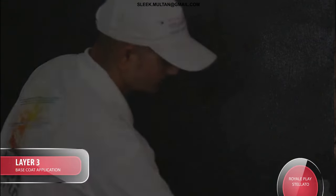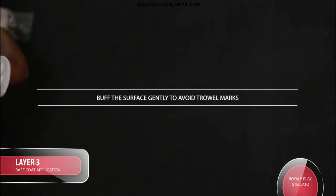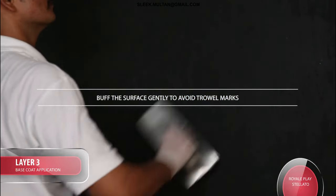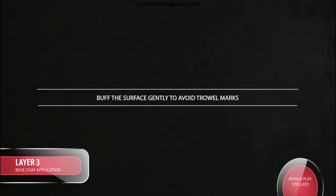Technique: Top buff the surface gently to avoid trowel marks.